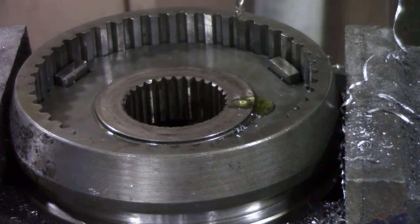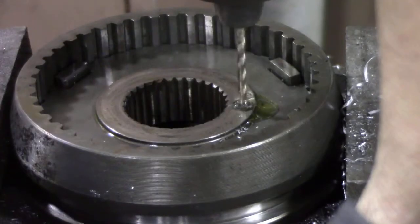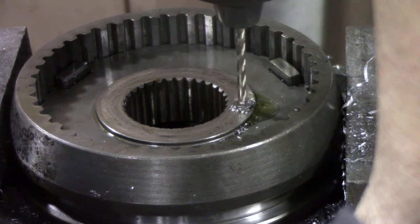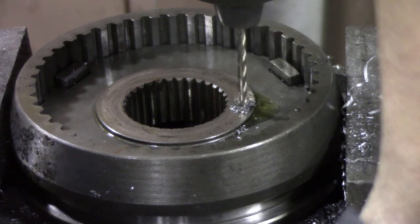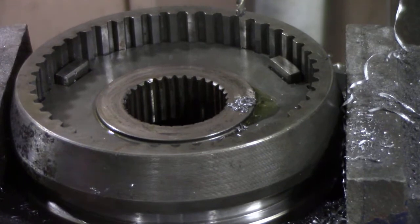Let's have a go and see what happens. You have to have your drill on the slowest speed. There you go, look at that. To avoid getting too boring, I'm going to stop this and we'll come back to it.